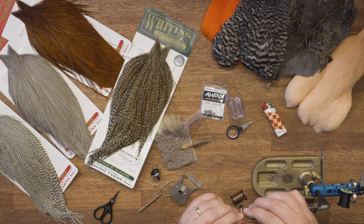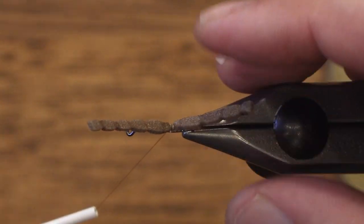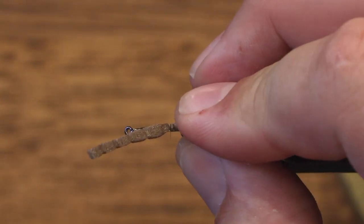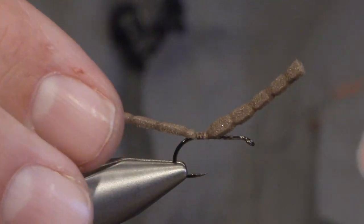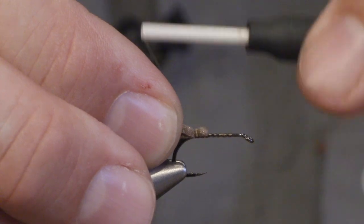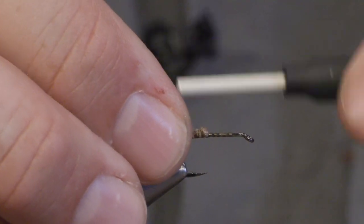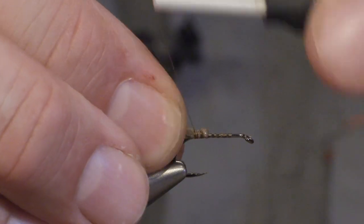So I tie in the abdomen like this, and I don't cut off the rest of the foam because I'm going to use that for the wing case — I will fold this over the fly to keep everything in place.